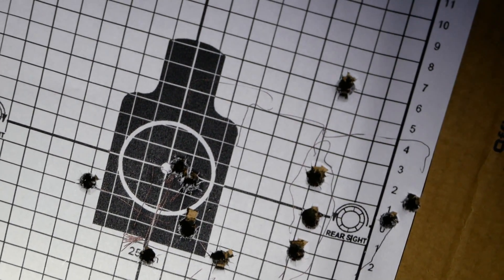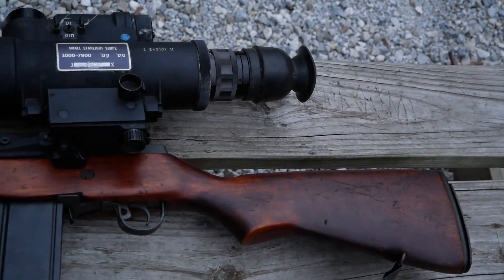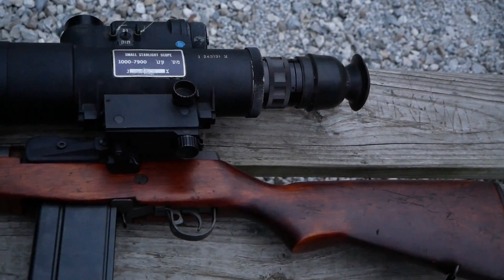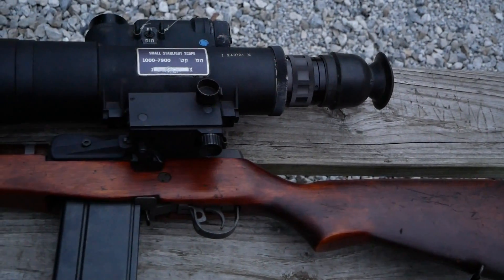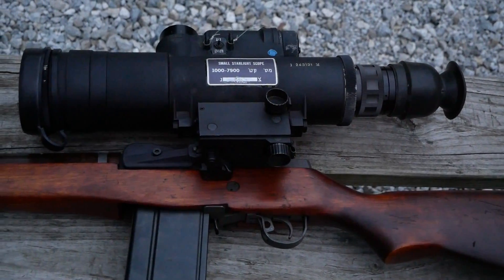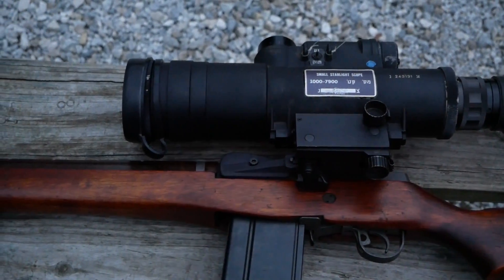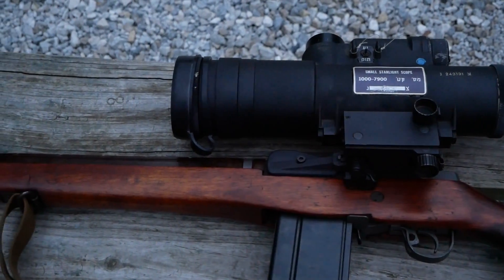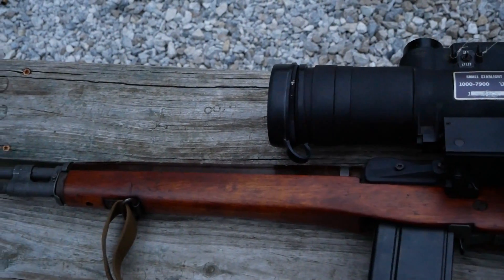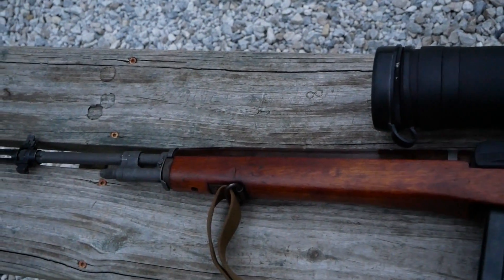An M14 weighs about 9 pounds, so when you add this on top of it you're dealing with about 16 pounds — right around the same weight as a BAR. This mounts on a proprietary mount that goes on an M14, while the M16 version used a different mount that clips to the carrying handle of an M16A1. That's what that little hole inside the carrying handle is for.